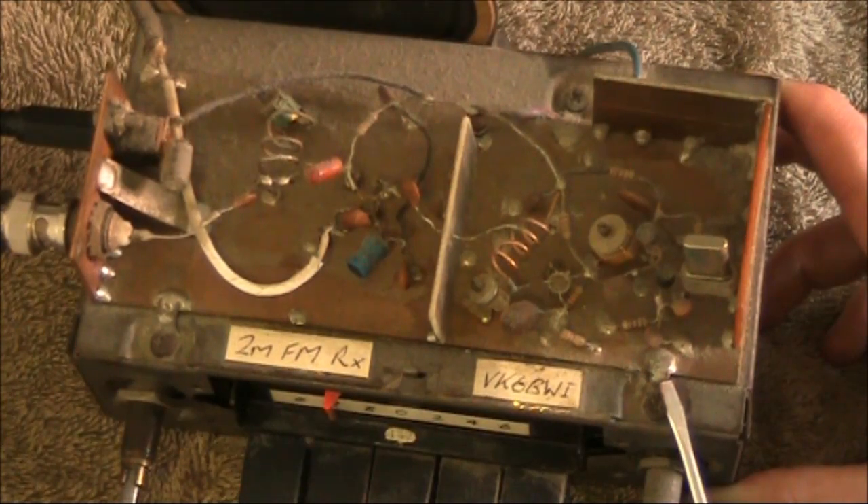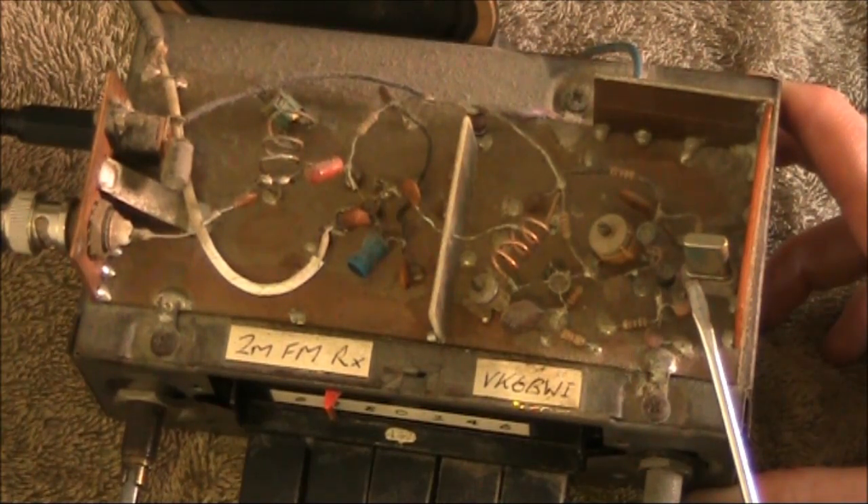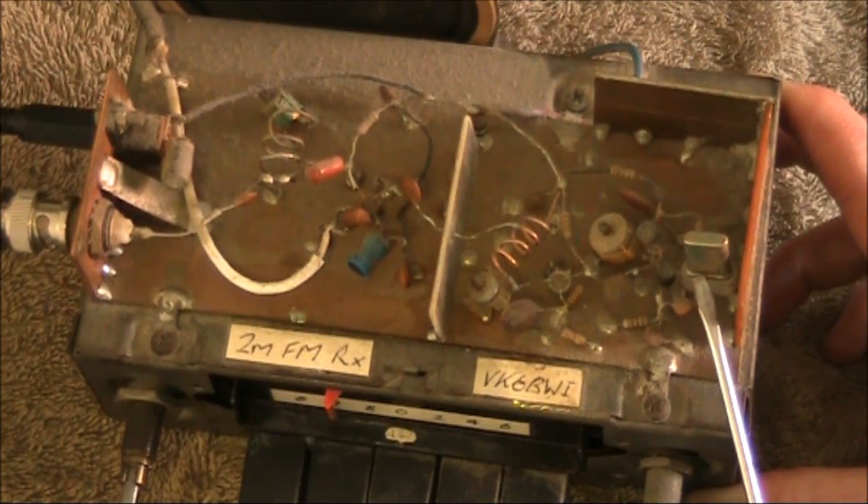Just looking at the converter in a bit more detail, what I'm pointing to now is the crystal in the local oscillator. It's a bit above 18 megahertz and it multiplies up to about 146.1 megahertz. That's actually a transmitting crystal from an old 2-metre crystal-controlled transceiver.